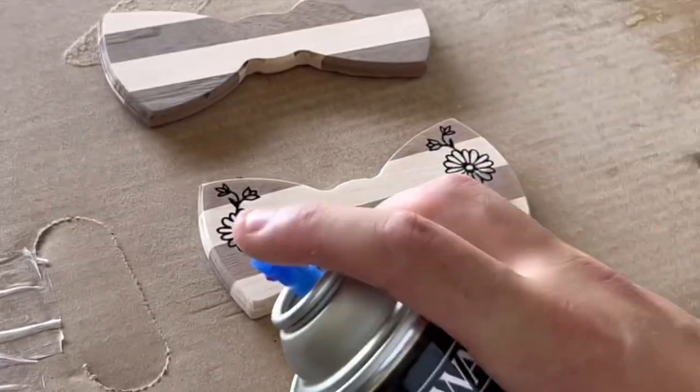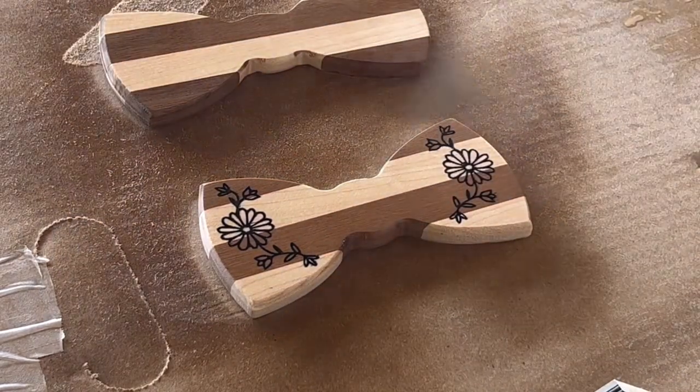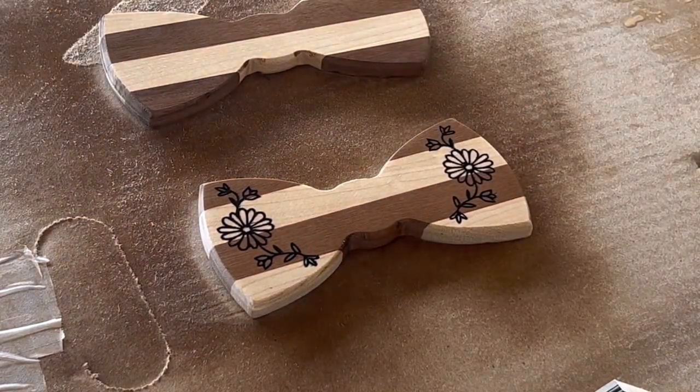Now it's just a matter of applying a bunch of coats of finish. In this case I'm using lacquer because I like the shine that it gives, and it also dries extremely quickly.